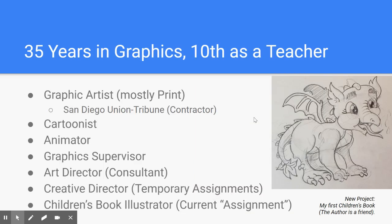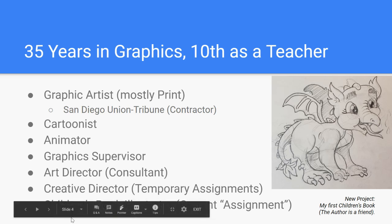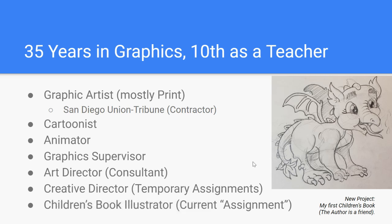About me and my experience: I was a graphic designer for 25 years, but continued to do graphics, and this is my 10th year teaching. My graphic arts experience was mostly print. I had several contracts with the Union Tribune — probably six or seven different contracts doing temp and contract work, including drawing a few cartoons for various marketing pieces. I've been a cartoonist for most of my life.